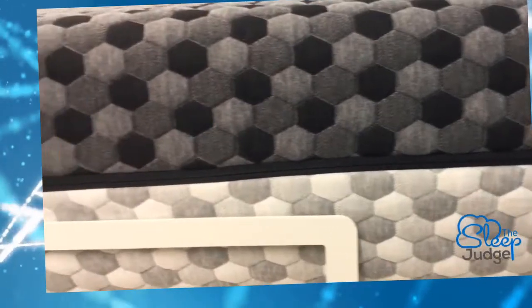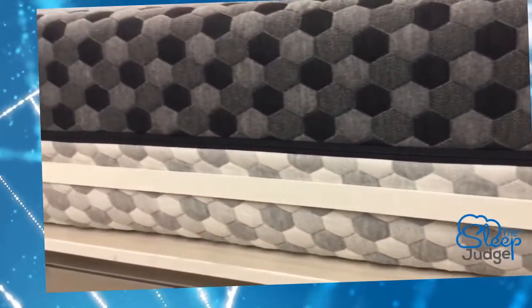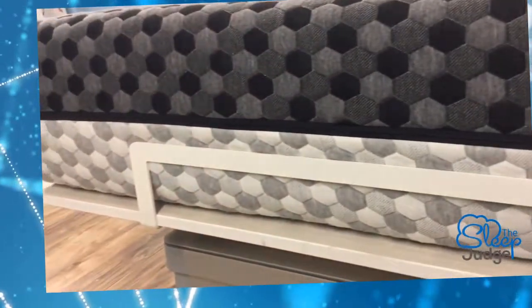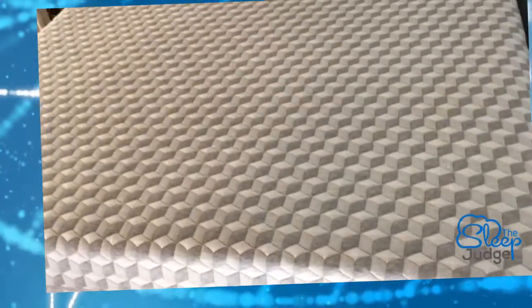Today we're taking a look at the new and improved Layla mattress, and it's flippable. This allows you two firmness options instead of just one. We did take a look at the Layla mattress about six months ago, and you can see they've done a lot in terms of changing their branding.